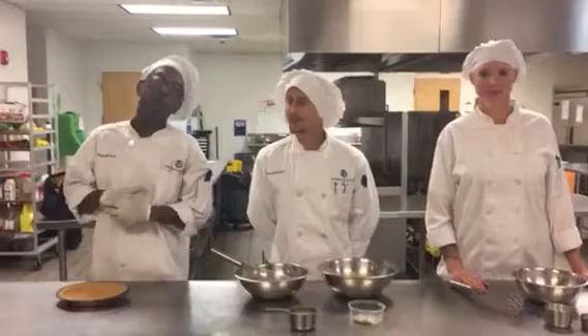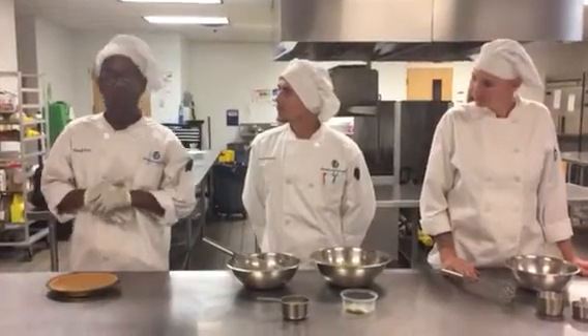How are you doing today? My name is Ron. My name is Dean. And I'm Carla. And today we will be making key lime pie, which is from the Floribbean region.